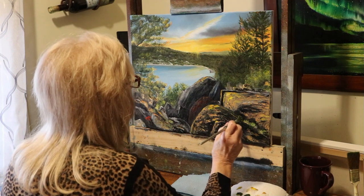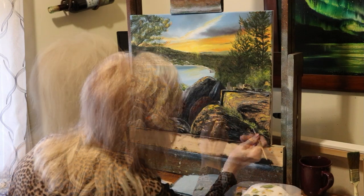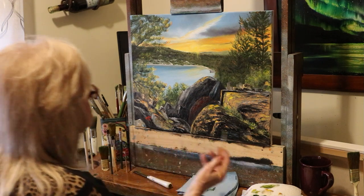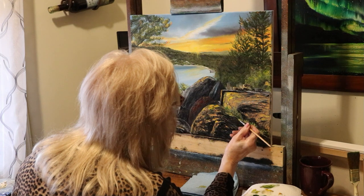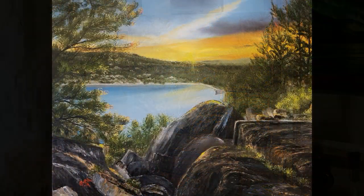I'm putting some foliage in here and I can almost see a finished painting. I really enjoyed doing this one with you. I hope you will give it a try. So until next time, happy painting, happy sunset painting, and God bless. Thank you.